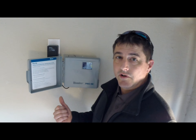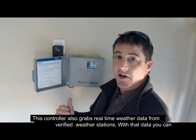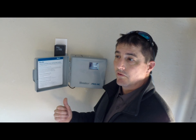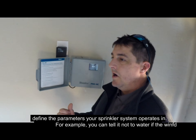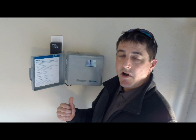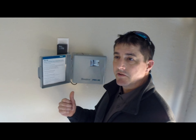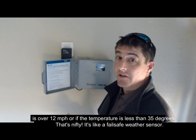This controller also grabs real-time weather data from verified weather stations, whether it's a weather station at an airport or local Hunter weather stations around your community. With that data, you can define the parameters that your sprinkler system operates in. For example, you can tell it not to water if the wind is over 12 miles an hour or the temperatures are less than 35 degrees.